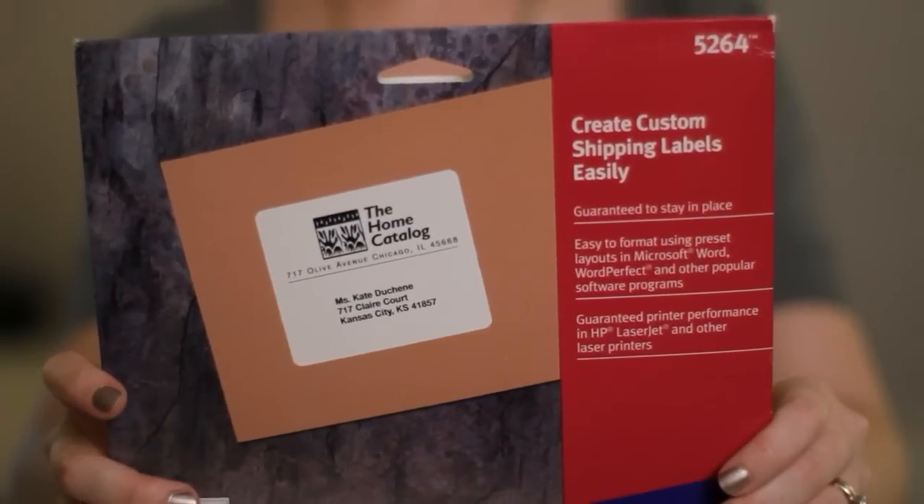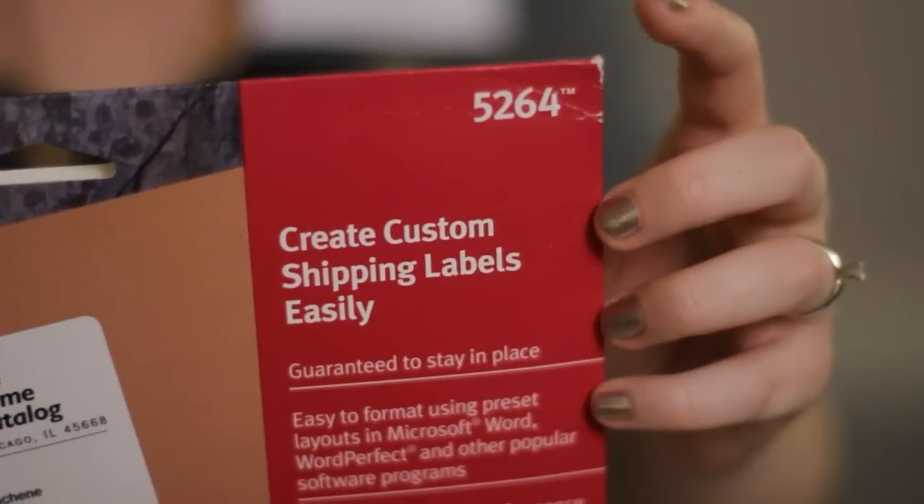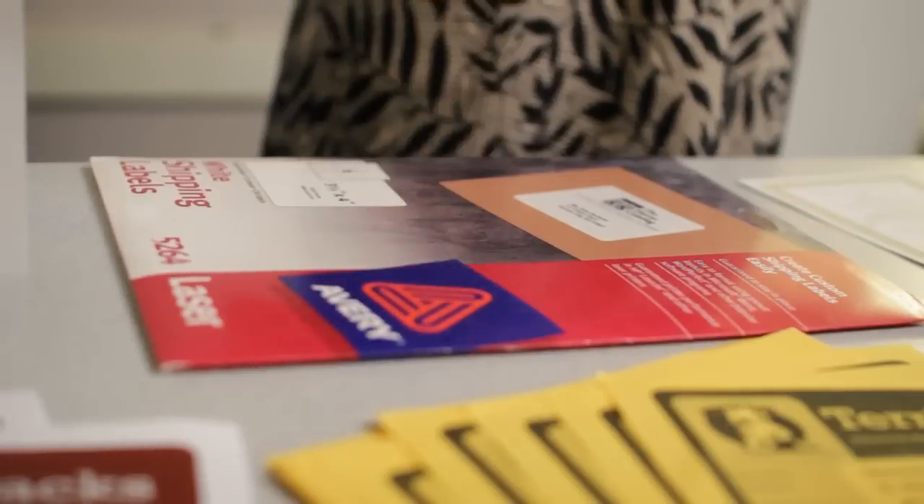One more tip: it might be worth it to buy special materials for your project, like these prepackaged labels. If that's something you plan to do, make your choice early on. That way you can use the model number to find a template. Planning doesn't stop when you finish choosing a layout, though. You still have a wide range of paper and print options to consider, which can have a big impact on the design process.